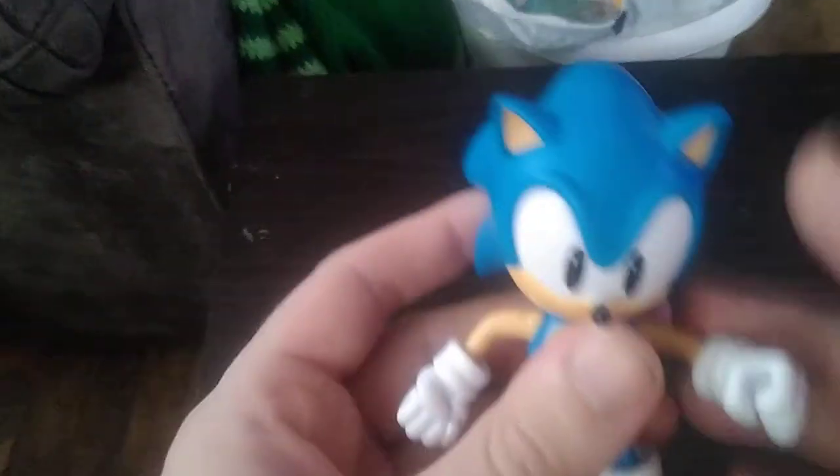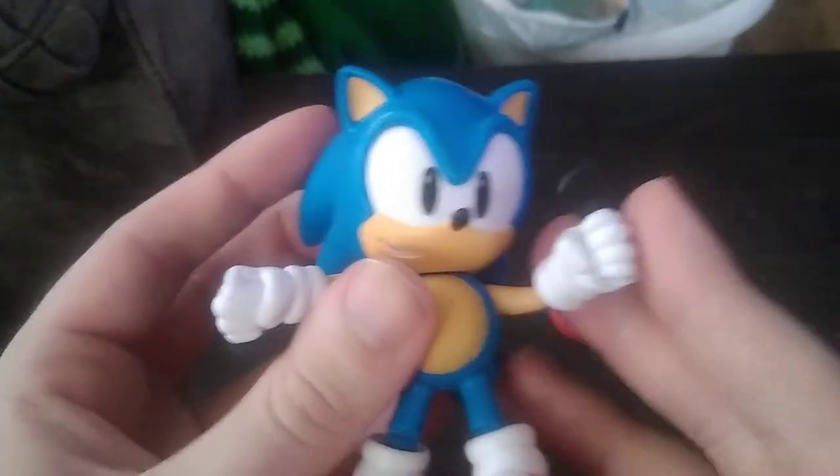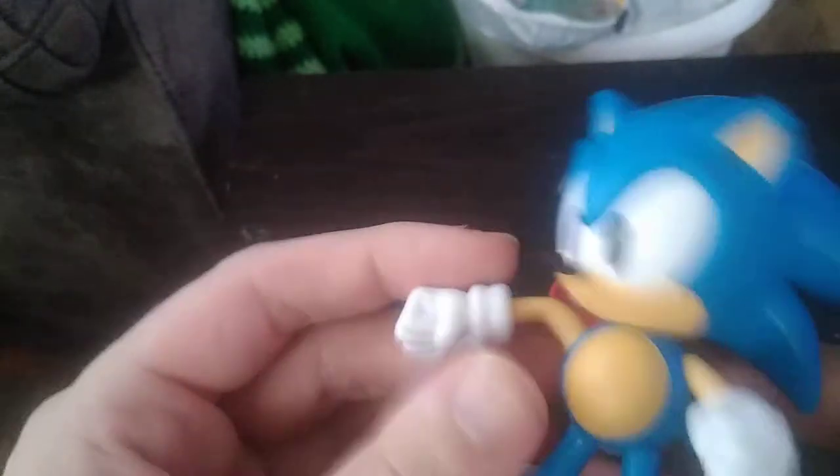But yeah, we're going to look at the figure itself. The arms are on a ball joint, which is really nice. And the legs are on a hinge, which is really nice. You can get them in that nice running pose.